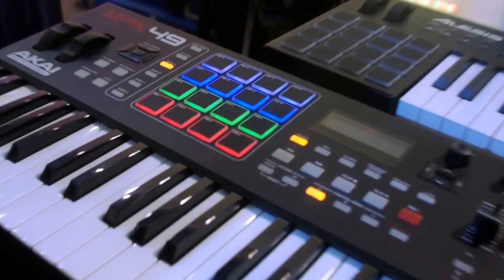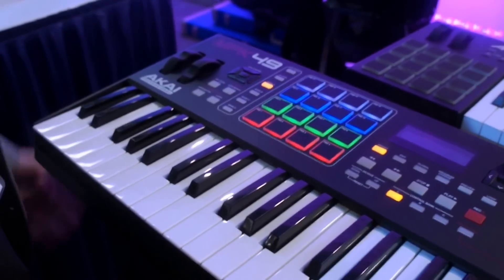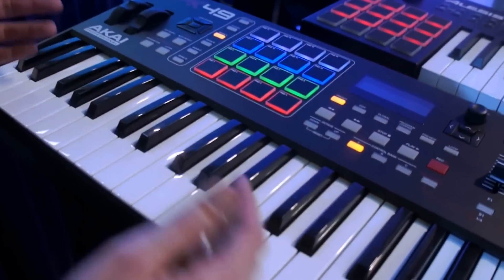It's part of our MPK series. We have a brand new MPK 225, 249, and 261. As the name implies, that refers to the number of keys.